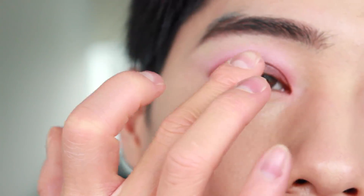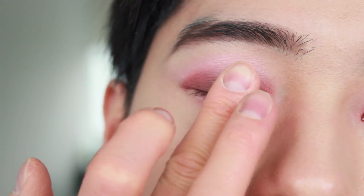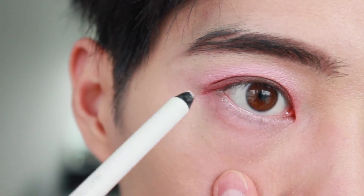This is optional, but if you want to add a glittery color, you can use your fingers to apply the glitter. Next, using a white eyeliner pencil, line your waterline.